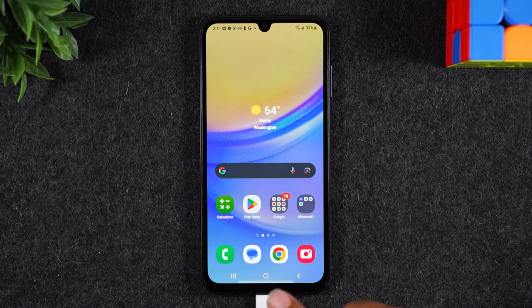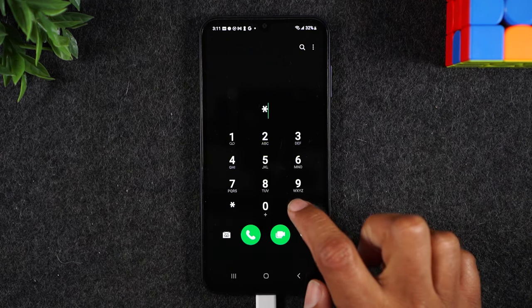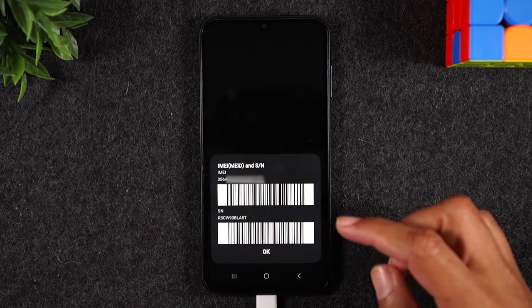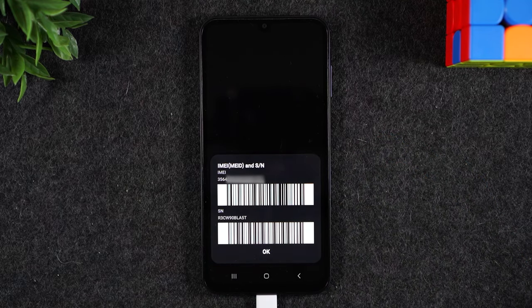The first thing you'll need to do is go to your phone app, make sure you're on the keypad, and type in star pound zero six and pound. This is going to show you your IMEI information. You're going to write down the first number you see — we're going to use that in the next step.